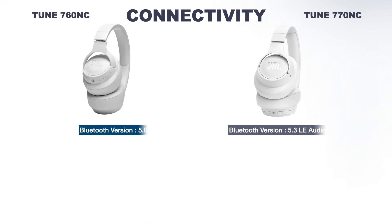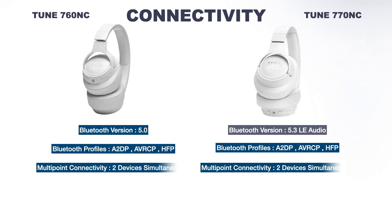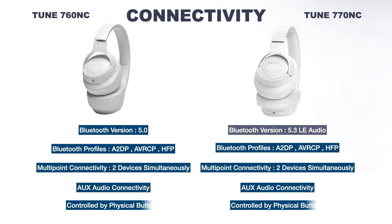The Tune 760NC supports Bluetooth version 5.0, but the 770NC supports Bluetooth version 5.3 with LE Audio, giving more customizable sound through the app, and it comes with OTA updates. Both have AUX and wireless connectivity, as well as multipoint connectivity with two devices simultaneously. Both have no touch sensors so they work with physical buttons. The Tune 770NC also has more updated Bluetooth profile versions of A2DP, AVRCP, and HFP.